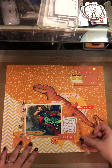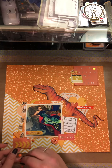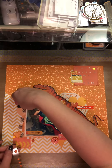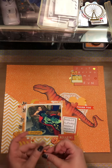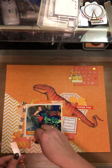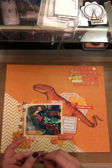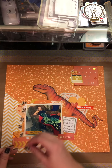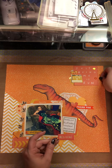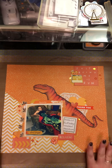We got some beautiful orange enamel dots. I'm going to get those all around. I tend to stick with three and three and three. I have to get some more enamels.